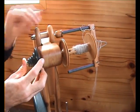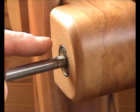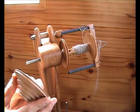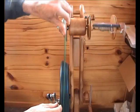Now it's time to take the belt off the whirl and slide the whirl off the flyer shaft. Here is the first important thing you need to notice: there is a flat ground into the flyer shaft. Your grub screw has to line up with that flat when you screw the whirl back up.